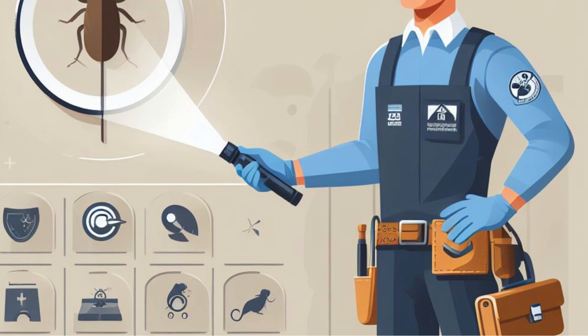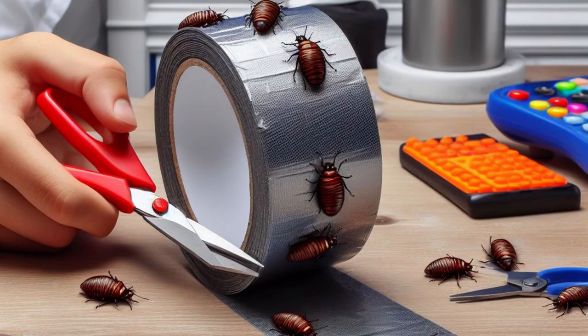Take precautions to prevent reinfestation by being careful when you travel, looking for indicators of bedbugs in used furniture, and sealing any holes or gaps that may exist in your house.